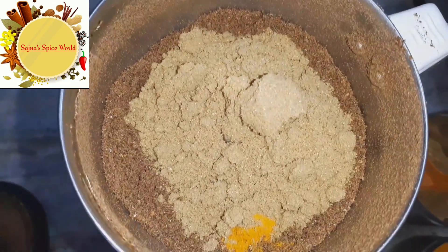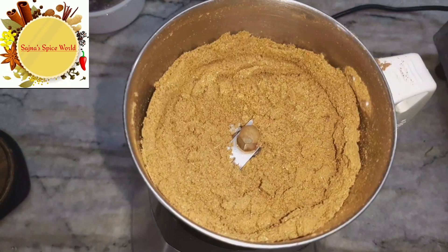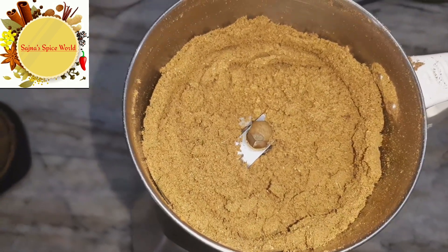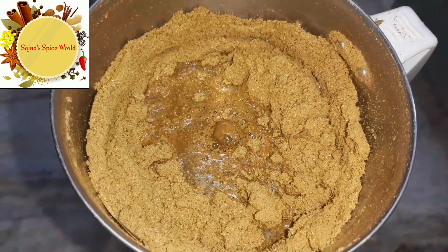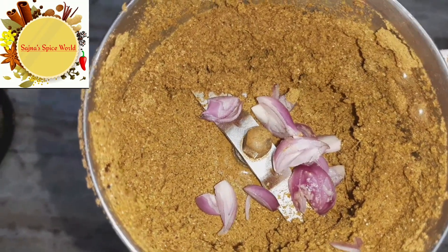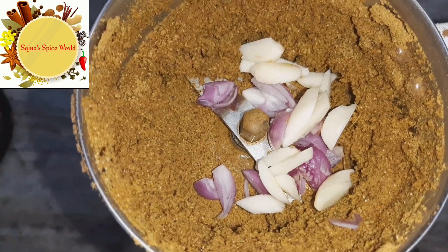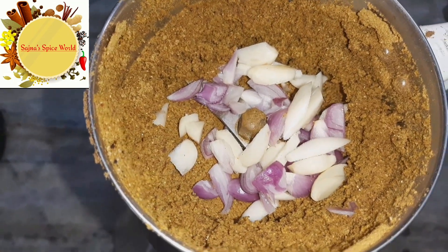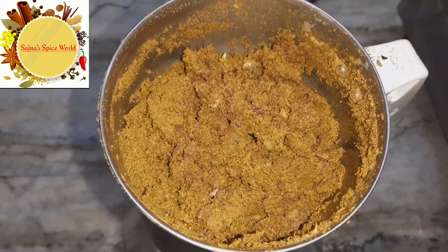Add the powder and make a nice mix. Mix in the salt. Now we are ready to cook a party order recipe.